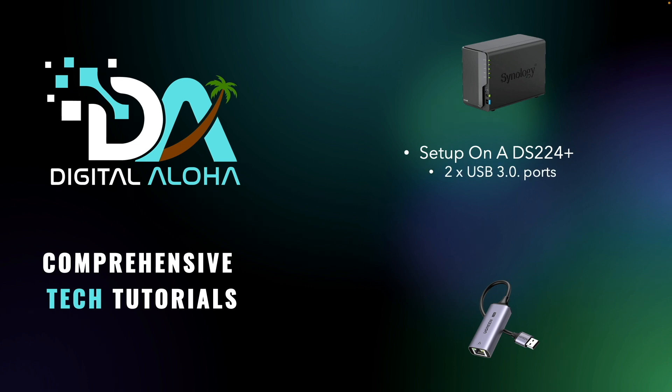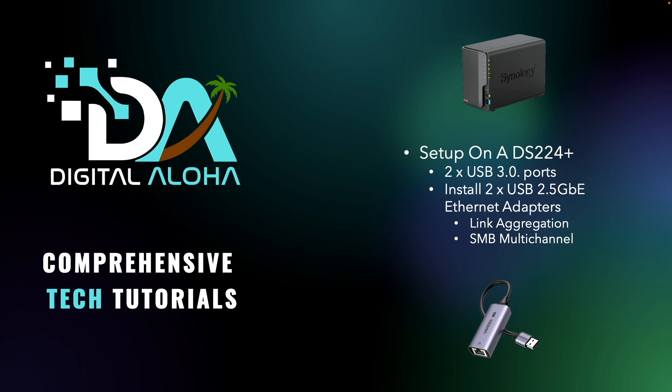The NAS has two USB 3.0 ports, so I'll install a couple of these adapters to be able to set up either link aggregation or SMB multi-channel with 2.5 gigabit if I choose.